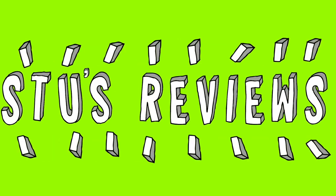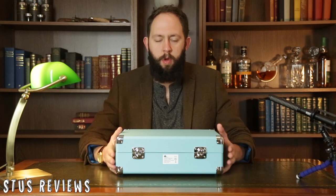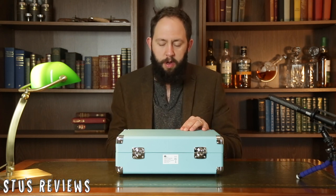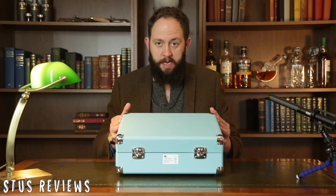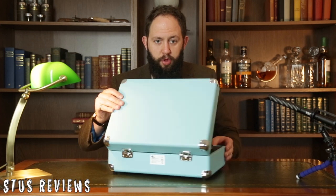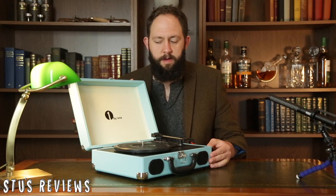Hello and welcome back to Stuart Thomas Media and another episode of Stu's Reviews. So today we're going to take a look at this. You're probably wondering what's inside this suitcase. Some of you may have seen Pulp Fiction and all I can say is it's not Marcellus Wallace's soul. It is in fact the 1x1 vinyl record player in a suitcase.